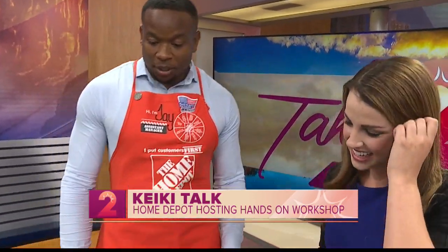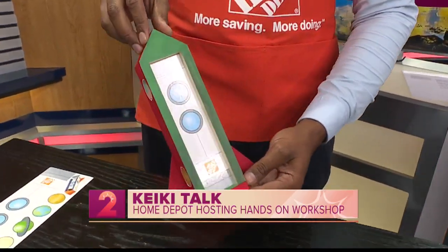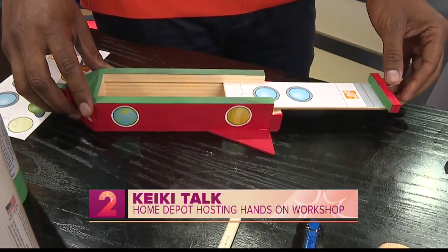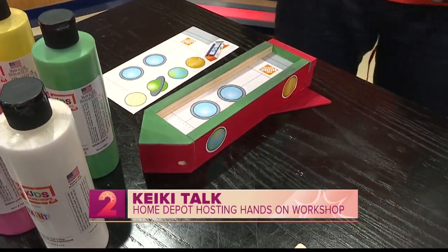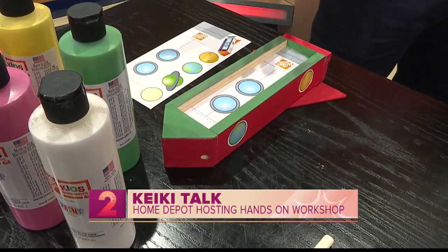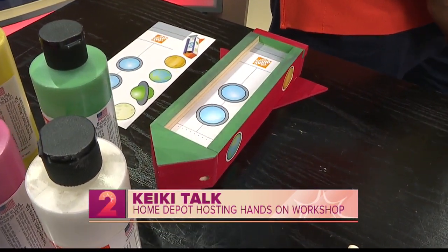So this is our Rocket Pencil Box. I have a full assembled model that's already made — this is going to give parents an idea of what they're getting themselves into this weekend. And I also have it in Christmas colors because I'm in the Christmas spirit already. We're already over halfway there, so you're good!